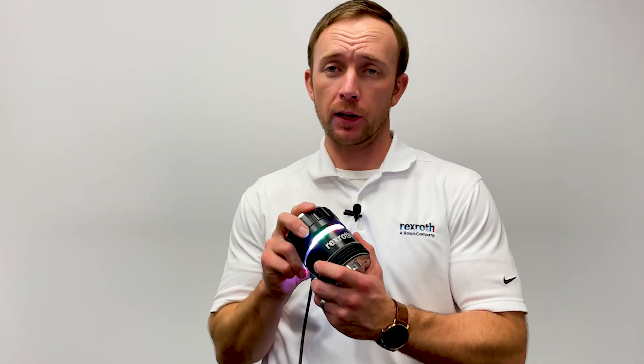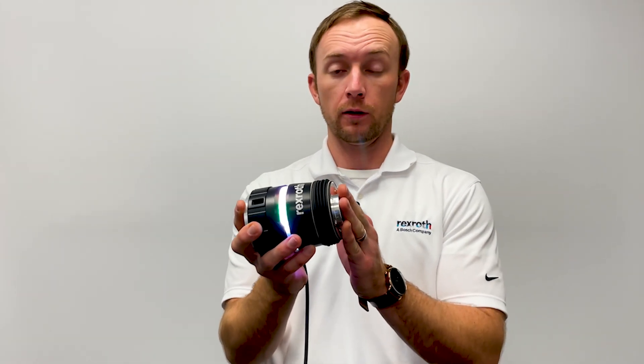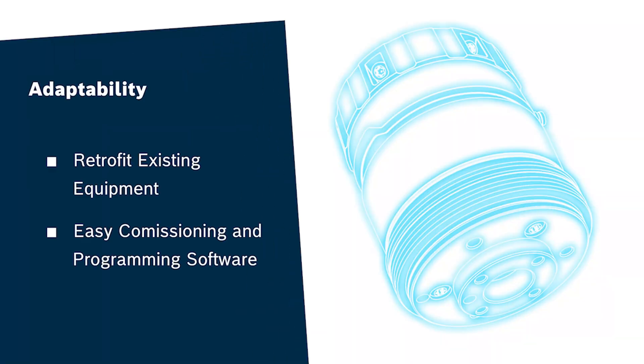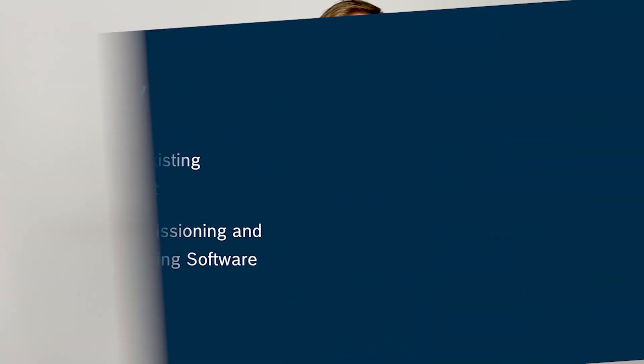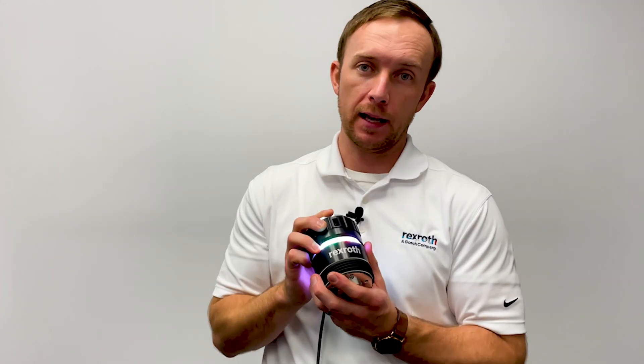The Smart Flex Effector is coupled between your robotic armature and your gripping device or end effector. So with just a few options for pre-fabricated adapter plates and flanges, you can quickly select the appropriate set for your application.